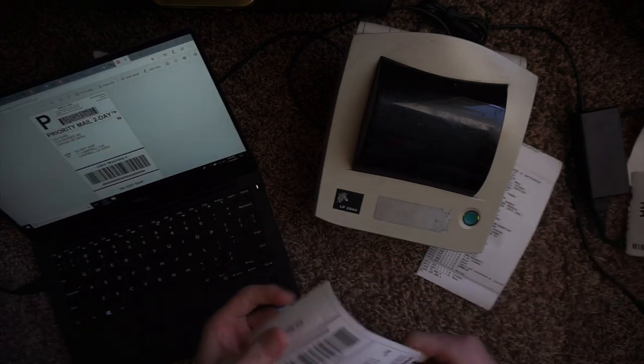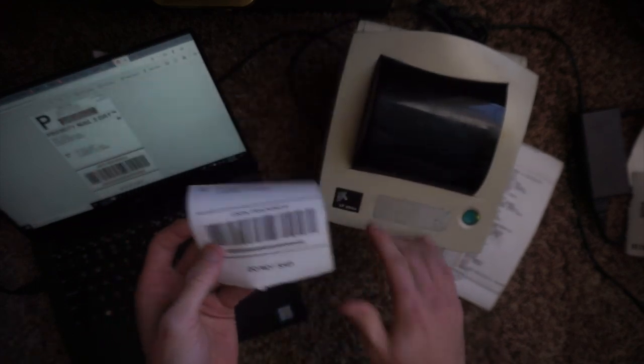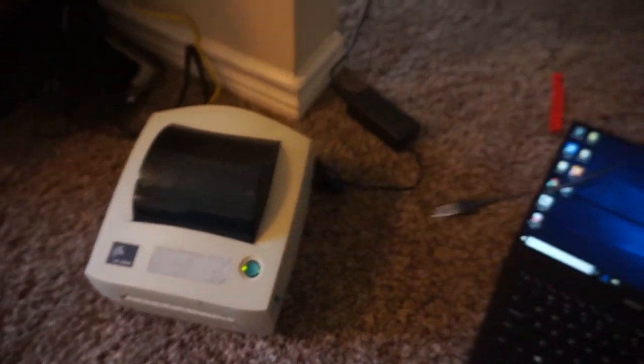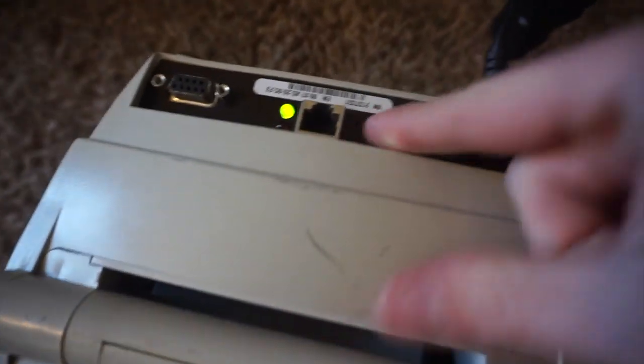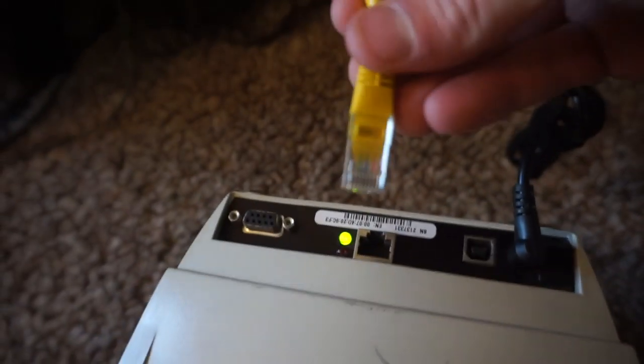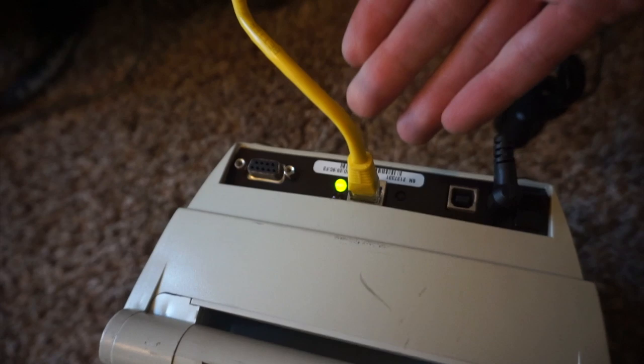We just changed our settings to be a little bit darker, and now we're going to print our test print again. Our test print looks beautiful now. Now that we know we got it working with USB, we're going to remove that and work on the networking capabilities. We've got an Ethernet cable — we're going to plug it in, and that Ethernet cable is plugged hardwired into my wireless router.